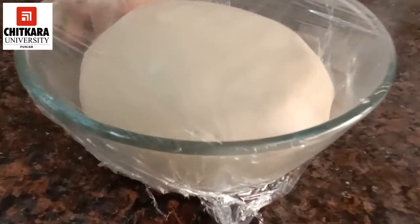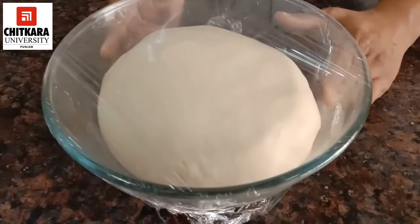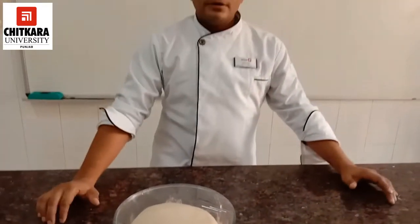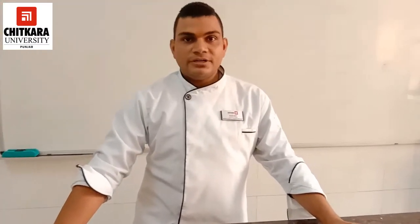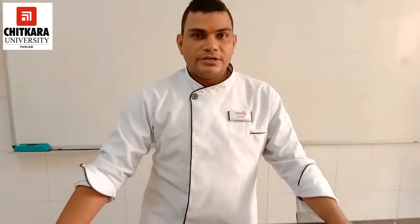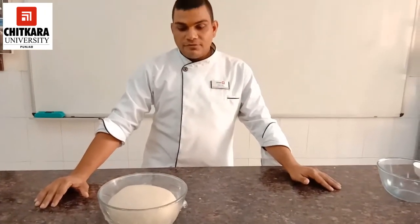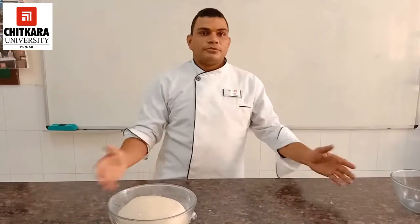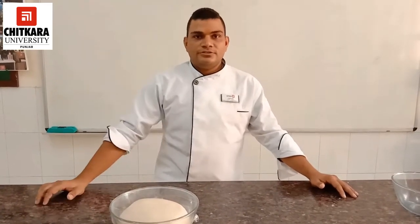We have completed our kneading and mixing process. Now we have kept the dough for the first fermentation — we will keep it for 45 minutes at room temperature. After that, we will give it a punch back and a knock back, and the further process will be described in the next stage.